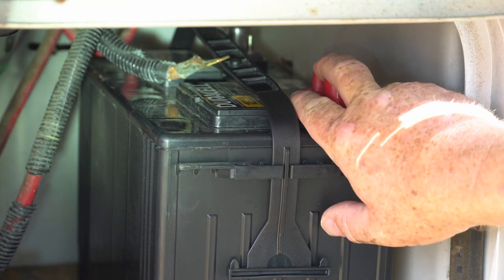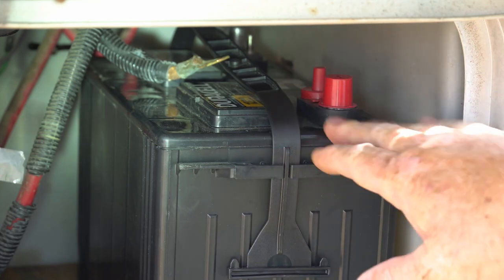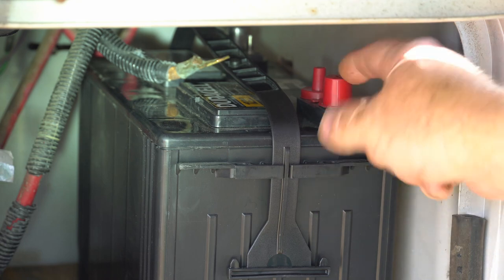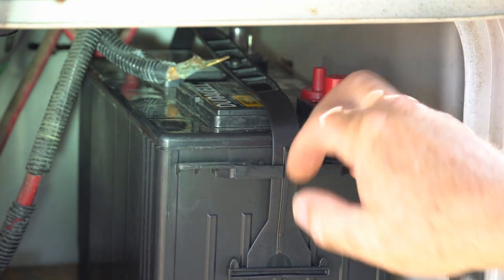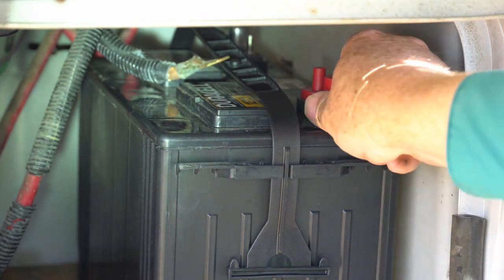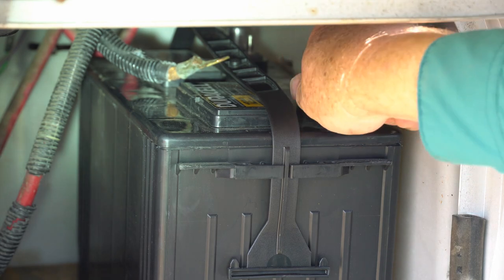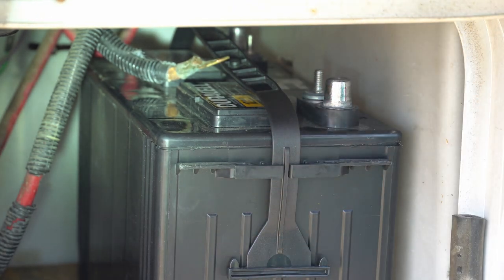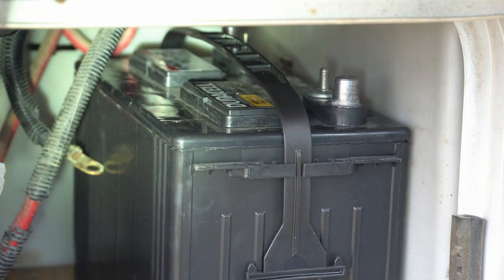When putting your new battery in, you want to make sure to get your posts in the right order. The positive post comes on the outside, so it's the first one you'd be taking off — make sure the positive post is out and the negative post is in. The positive post on new batteries is going to be identified by a red cap generally, or by a plus symbol next to it.